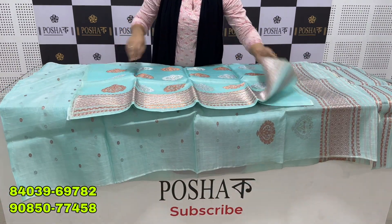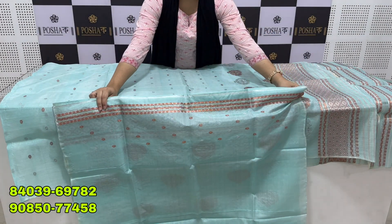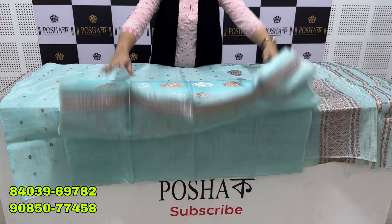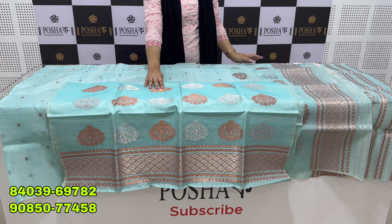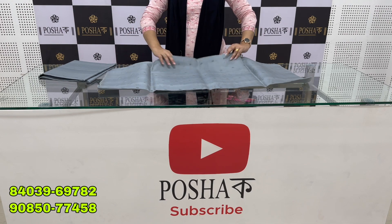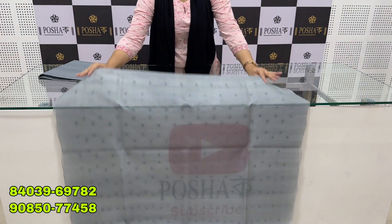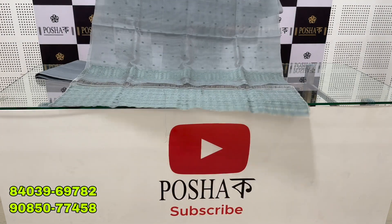This is a blouse, priced at 7500 dollars. This is a gray color blouse. That is the blouse with the C-geme design.